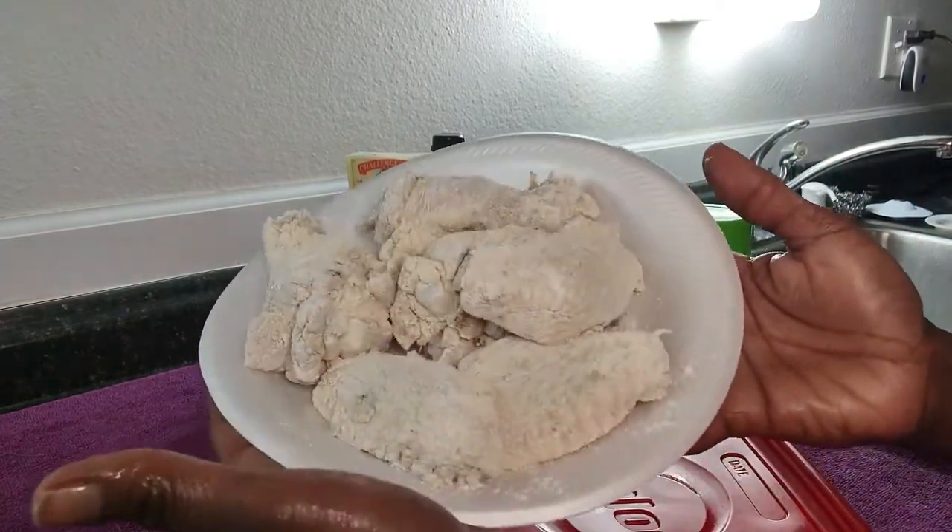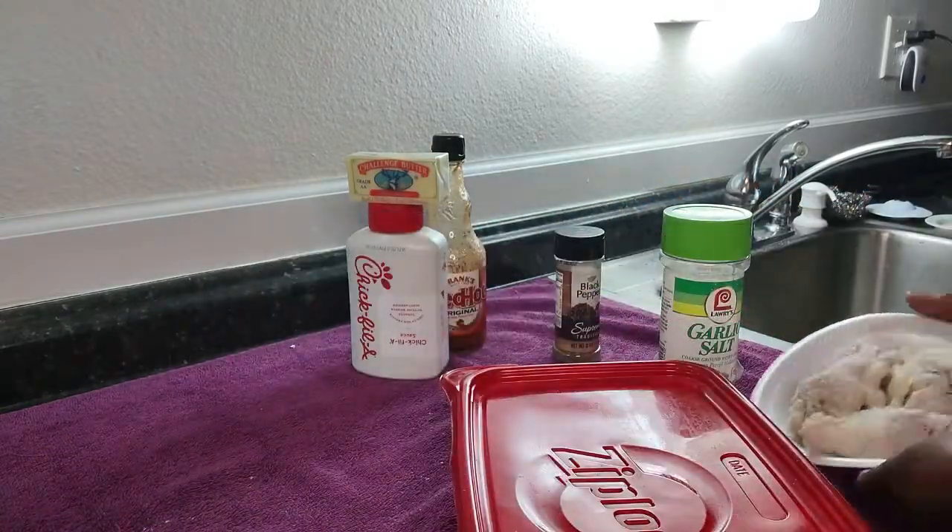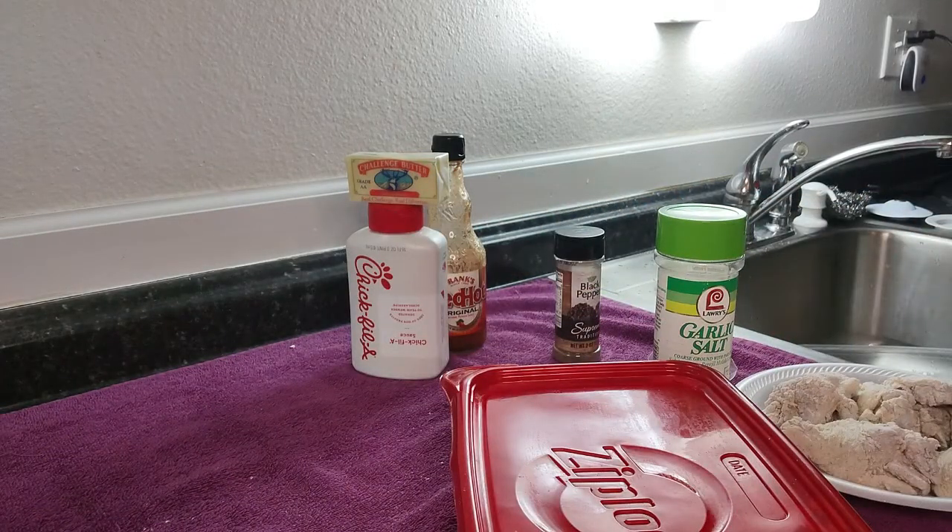After them being battered, this is what they look like. I'm going to go ahead and set up the air fryer over here so we can go ahead and put them on.